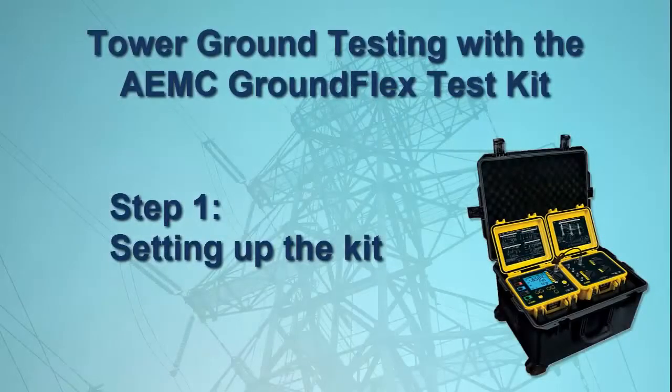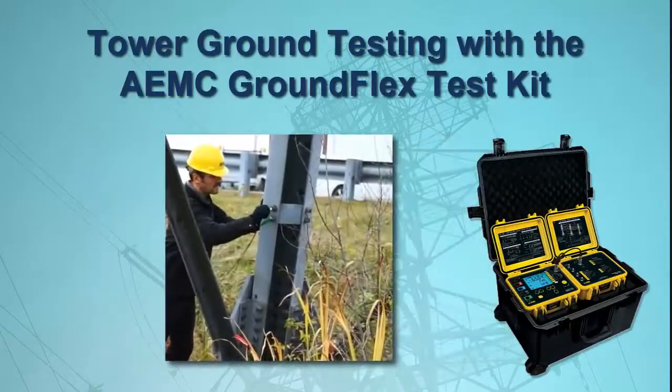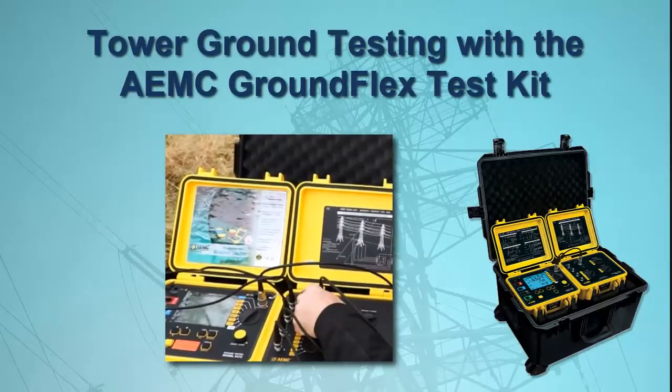The first step is to set up the kit's test environment. This involves installing the GroundFlex sensors on the tower's legs, attaching the voltage and current probes, placing the grounding electrodes, and connecting all components to the GroundFlex Field Kit.